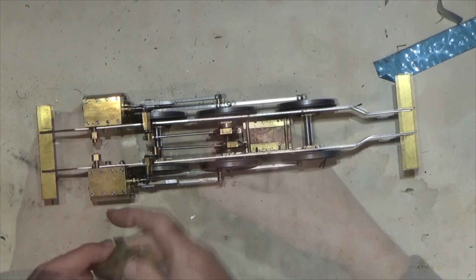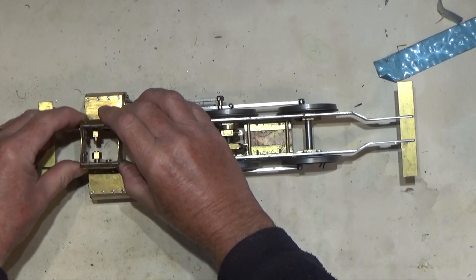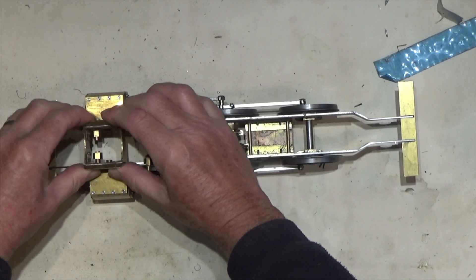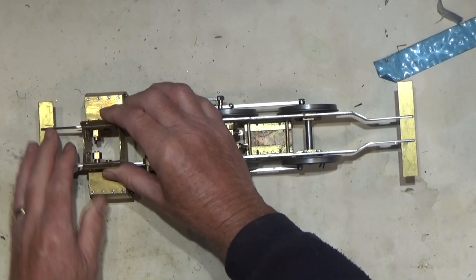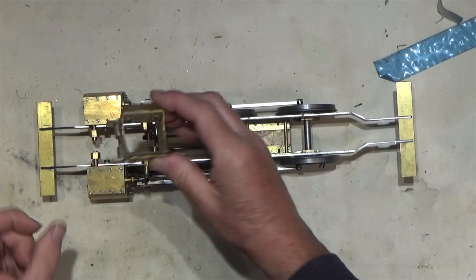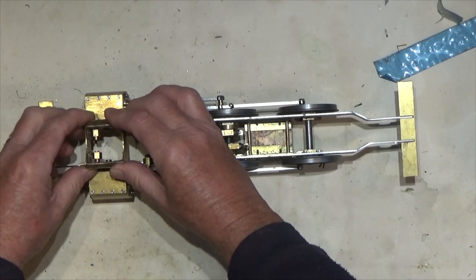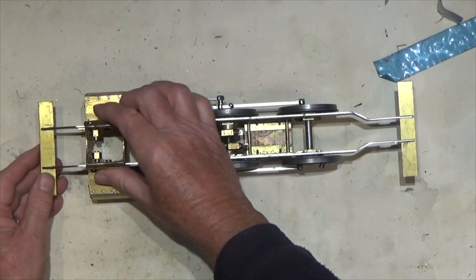I then put on two flanges to support the smoke box. The saddle drops into here, and there are cutouts I put in — these drop over the pipes or the inputs that lead to the cylinders.